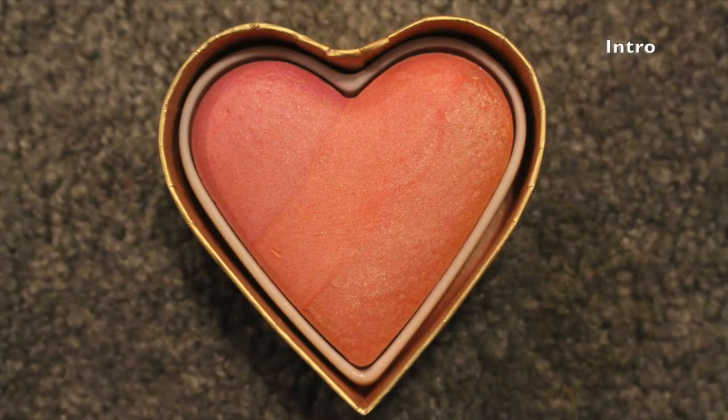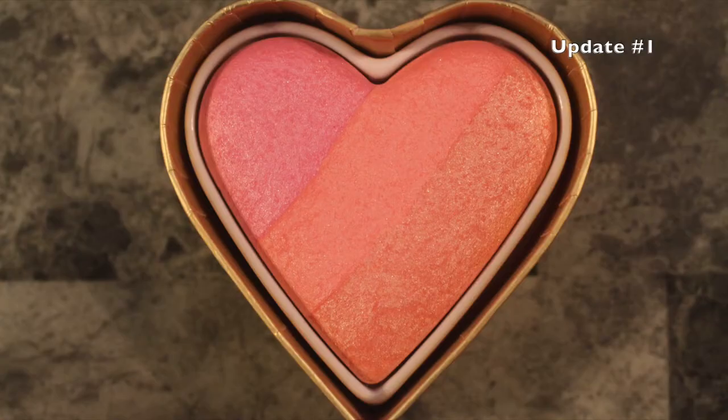I do enjoy using this for it being a cream product. I don't really use cream products but I do enjoy this for what it is, though I wouldn't miss it if it was gone. The two blushes I have are the last things. This one is the Too Faced Sweethearts Perfect Flush Blush in Candy Glow, and I have been using this recently. But it just doesn't seem to be going anywhere — you can't see a difference because it was basically brand new. I've only used it like once or twice before. I have been using it but I don't know if you can even tell a difference.